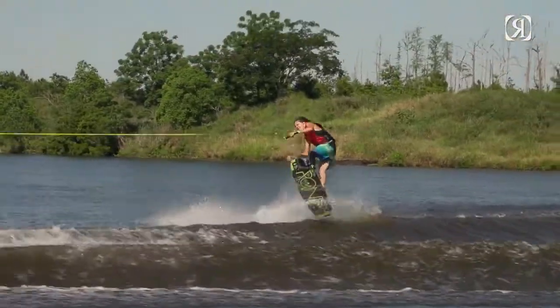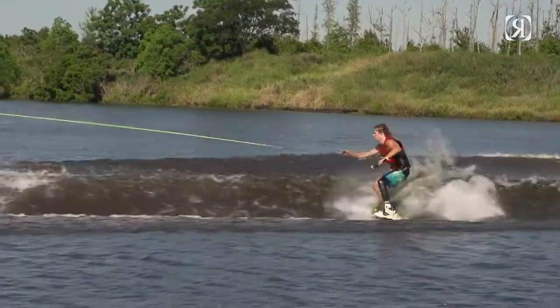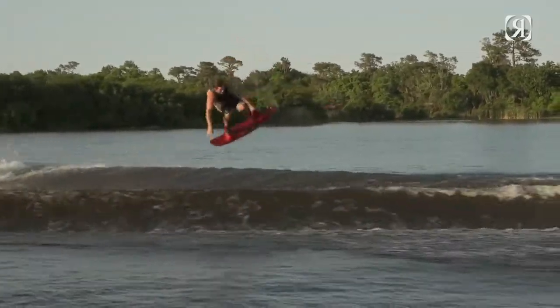The difference between this and a stiff traditional wakeboard is you're gonna get a similar pop — it's gonna be a little bit later pop — but you're also gonna get a ton more top-water speed and way softer landings. Still keeping that same surf free-ride feel, but having a board that can really do everything from the most technical tricks to the most basic stylish tricks.